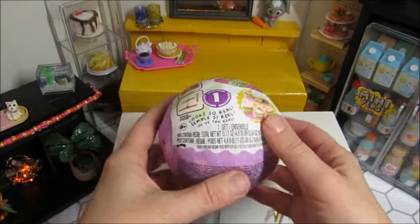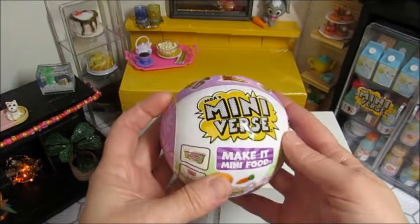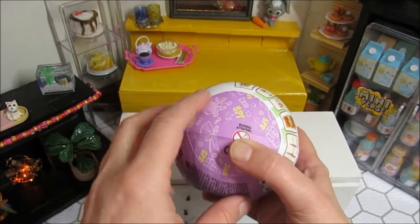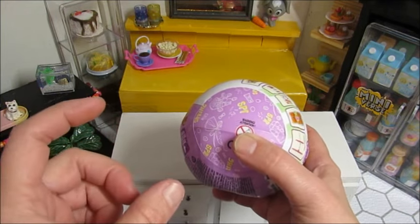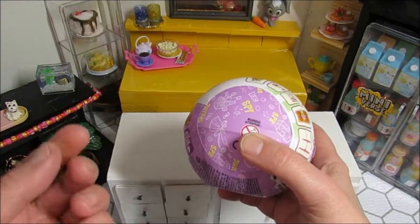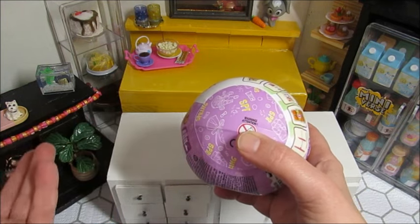The first Mini-verse I seen when I walked in, they had the Easter Mini-verse by the Easter supplies. I started looking at the wrappers like y'all told me. I found a couple of ham ones, but I shook them and it sounded like the cherries were in there, so I did not buy those.